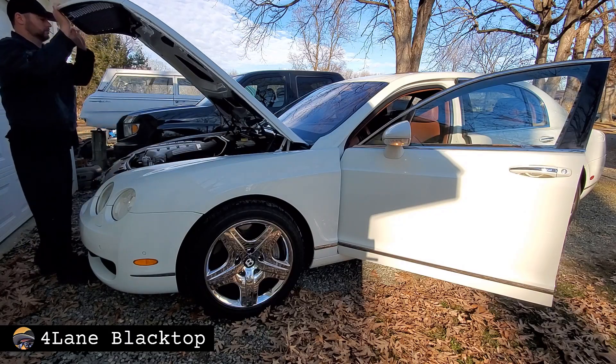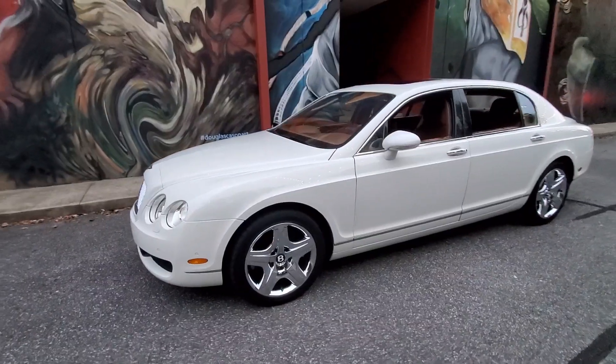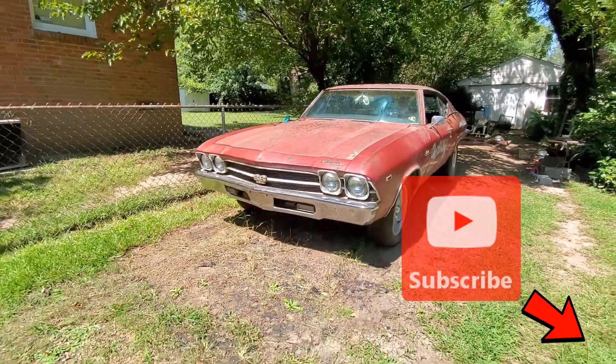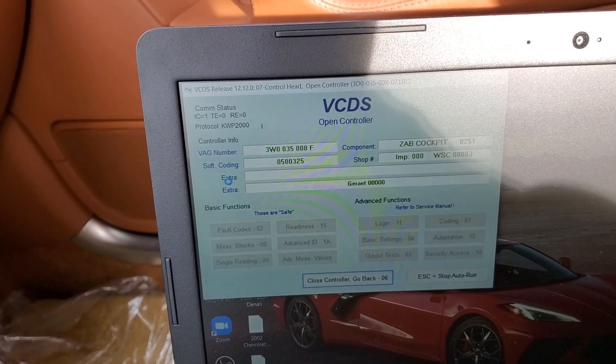Welcome back to my channel for the continuation of the repair you've seen in my previous video on this Bentley Flying Spur project. If you enjoy cars as much as I do, be sure you click that subscribe button so you can follow along with all my projects, regardless of how weird they are.